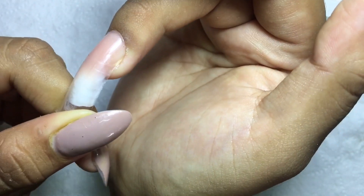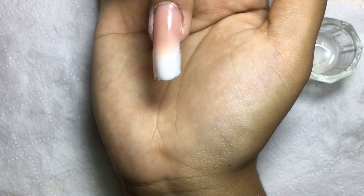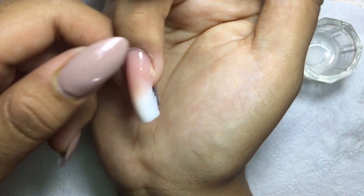Once it's fully cured, go ahead and remove the dual form. Then it's time to shape, file, and buff the nails, then apply your top coat.